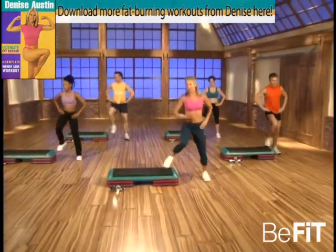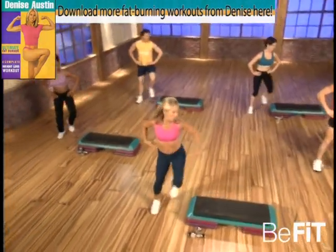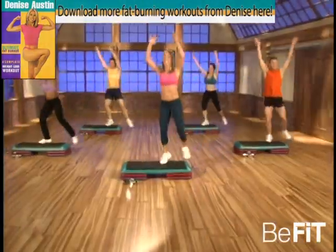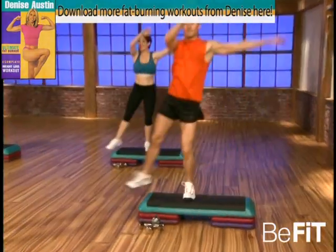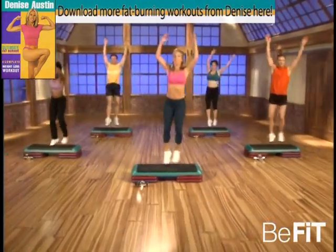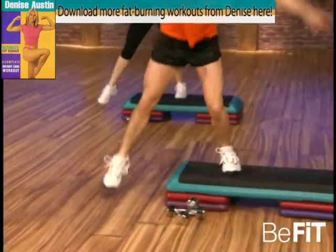Now up and down, over the top — you got it, abs are tight. That's it, good. Now all the way — level two, here we go. Get into it, come on. This is propulsion — this is really working on the whole body, burning fat, burning calories. Good, you're doing great. Now this time — level three, touch. That's it, good, keep it moving.